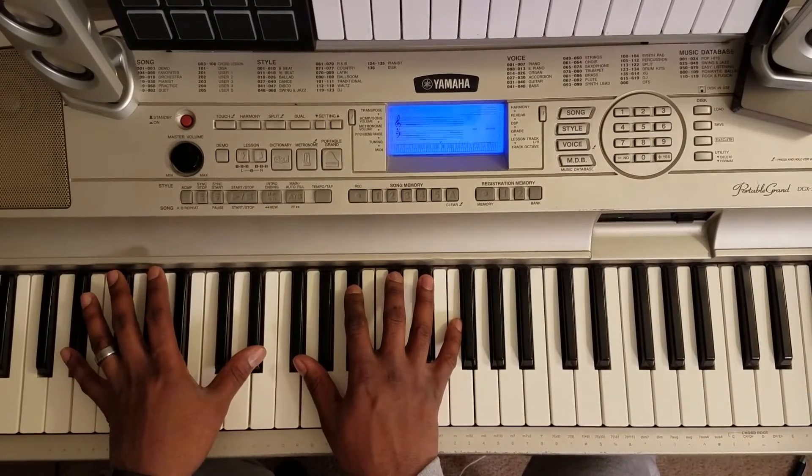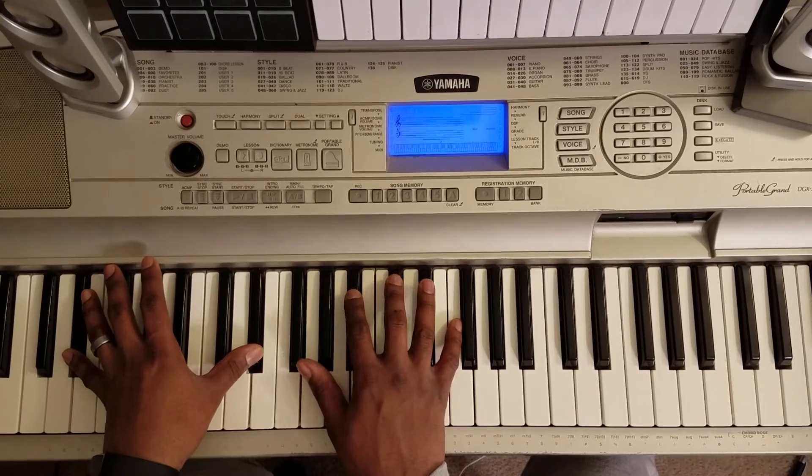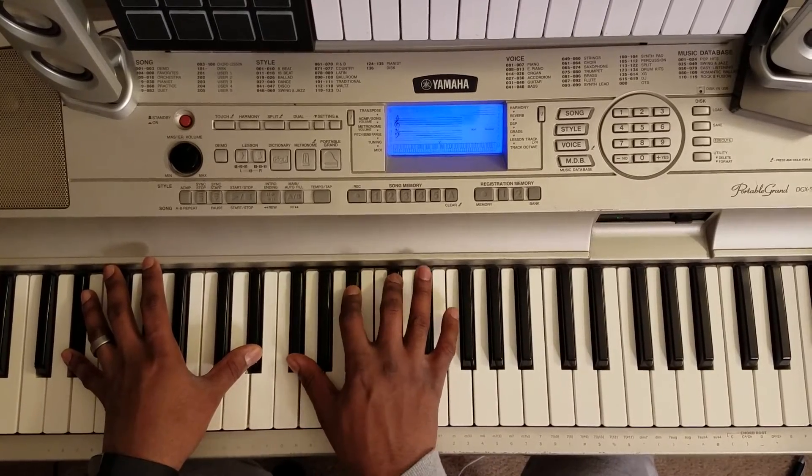Then you hit this E flat octave with your left, right hand is going to hit F sharp, B flat, C sharp, F.